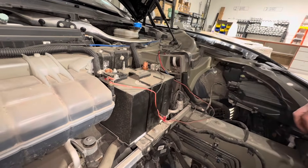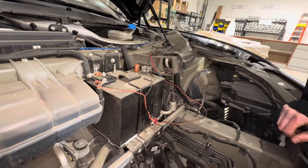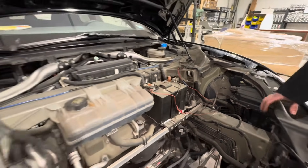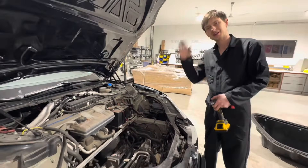This little harness is an aftermarket thing that this owner has put on this car. Hopefully this was helpful to you. If you have any questions or comments, please comment below. Hope you enjoy fixing your Tesla, and have a great day!